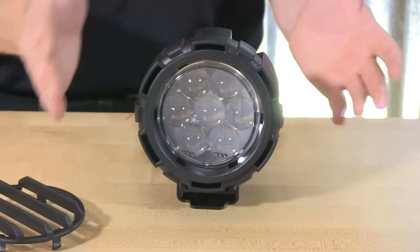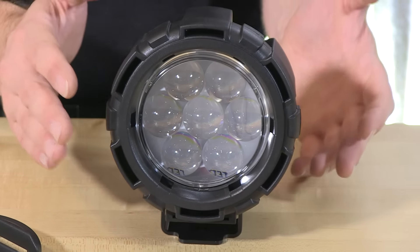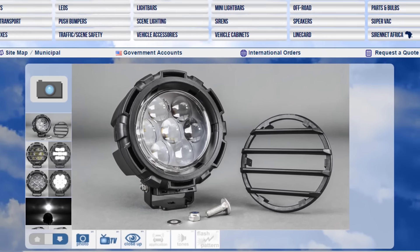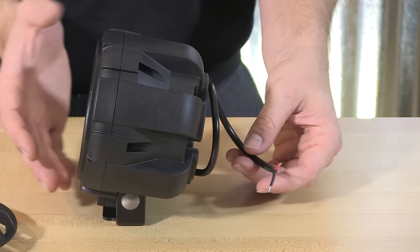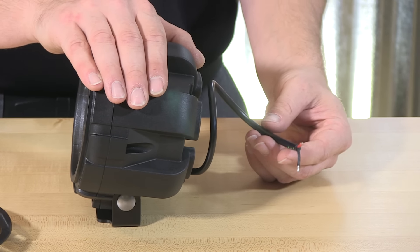To help with the 12-degree beam that this offers from Golight, they have introduced a brand new lens technology, so make sure to take a look at the technical details we have for you on this product. When it comes to wiring this up, it operates at 9 to 36 volts and is polarity and voltage protected on the inside.